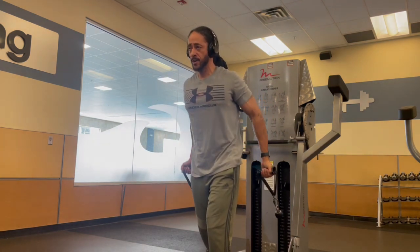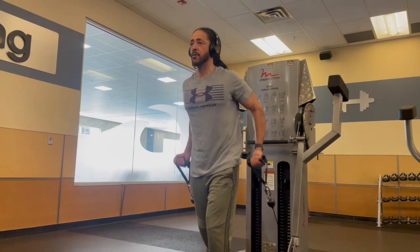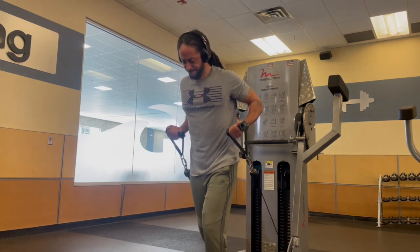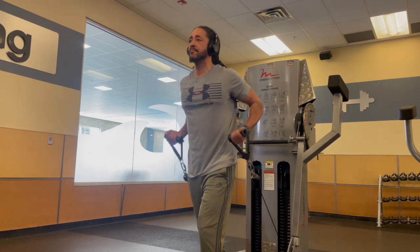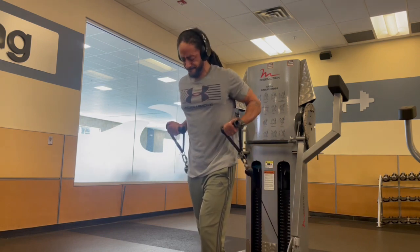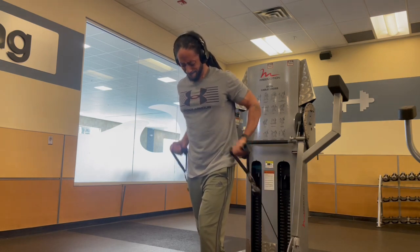We're getting it in — all cable work, hitting the bis and tris. I love switching it up man. You gotta switch up your workouts, you gotta switch up your routines so you can keep the body guessing and keep it fun for yourself. Right here we're doing behind-the-back curls — cable curls to be specific.